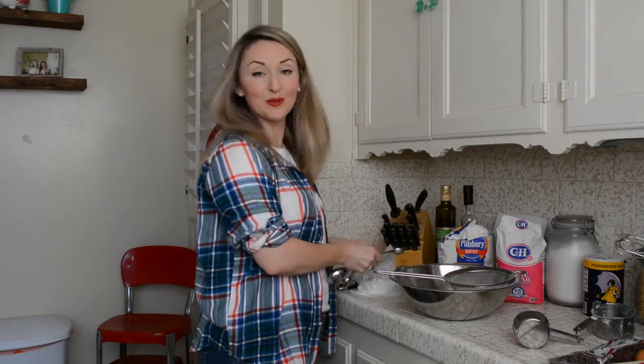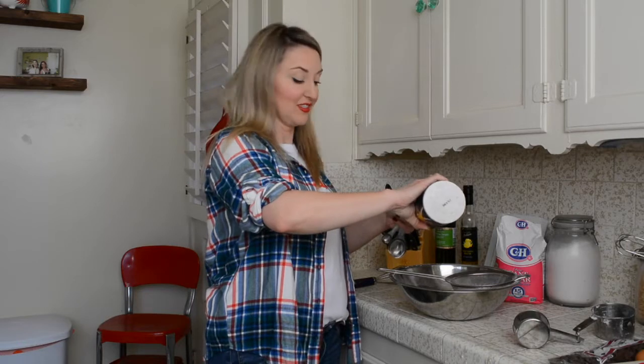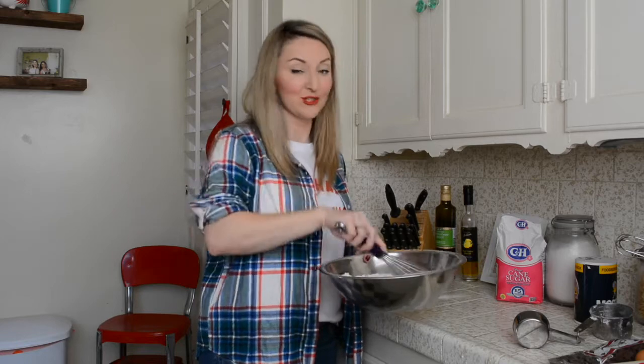Next we're going to do a teaspoon of baking soda. Then one teaspoon of salt. And after you've done that, just whisk it all together. It's all ready to go, and we're just going to put that aside.